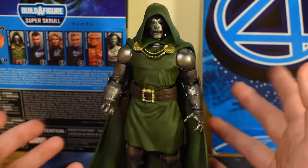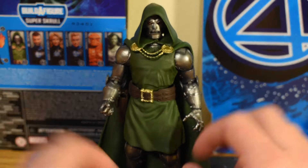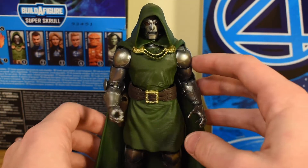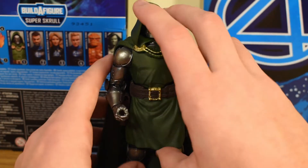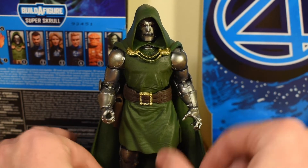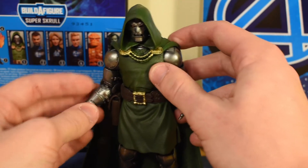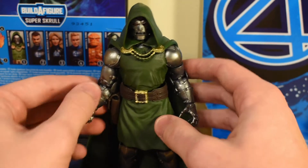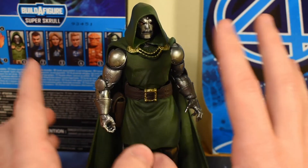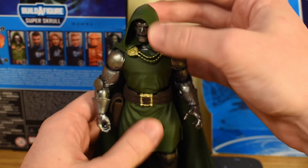For the articulation, it's kind of standard for a 6-inch action figure, but what really makes it stand out for me is the fact that Doctor Doom is such an armored-up character, mixed with the softer plastics for the tunic pieces. He actually has a ton of posability to him, which is something I wasn't quite expecting. I've seen the reviews on this guy so I kind of know what to expect, but just having him in hand it's so much more impressive than just hearing about it.